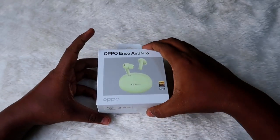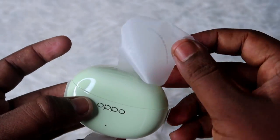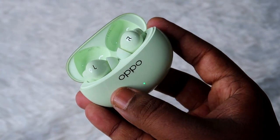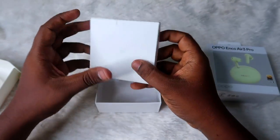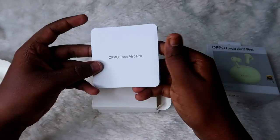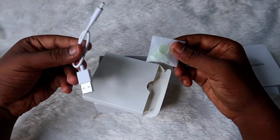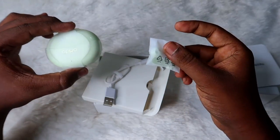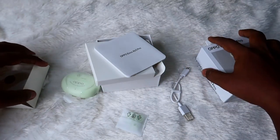Now let's unbox the Oppo Enco R3 Pro. Opening the box, we first get the charging case with the earbuds placed inside — that's the first look. Inside the package there's also a small box containing a large booklet, a short white USB Type-C cable, and two pairs of ear tips matching the charging case color variant.